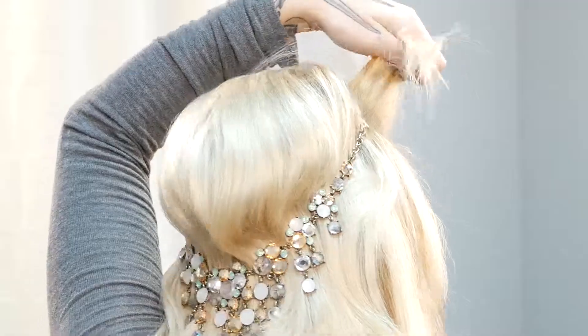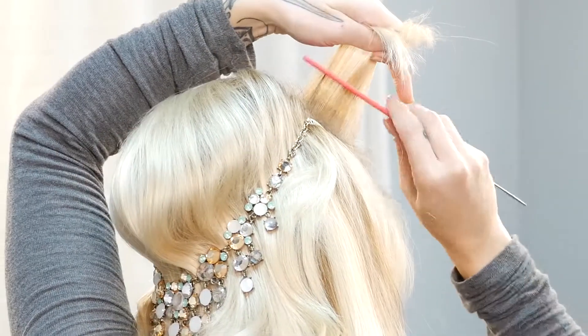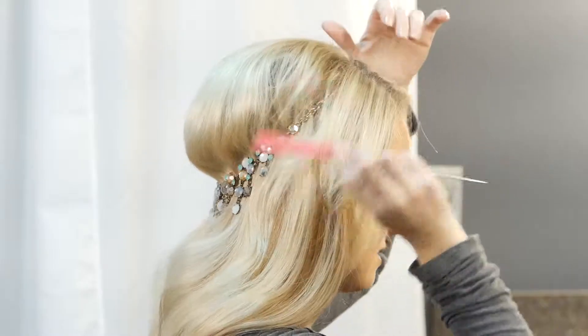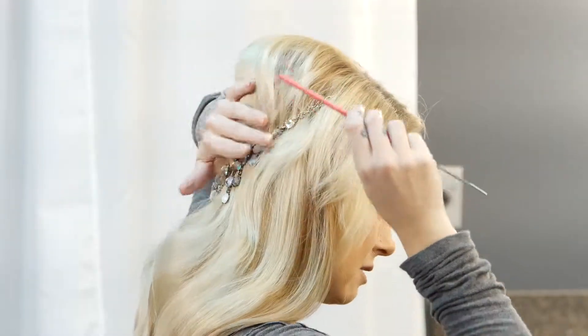Then I'm going to take the top half section of hair that's going to lay over that clip and gently tease a little bit of the root to help mask that clip as well.